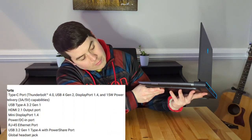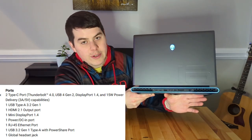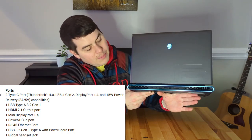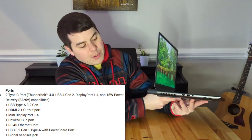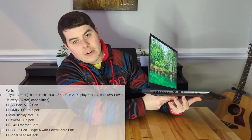Looking at ports, on the right side there's nothing. Around the rear of the laptop you've got two USB-Cs, one USB-A, an HDMI, a mini DisplayPort, an SD card reader, and your barrel port for the charger. On the other side you get another USB-A, an Ethernet port, and your headphone jack.